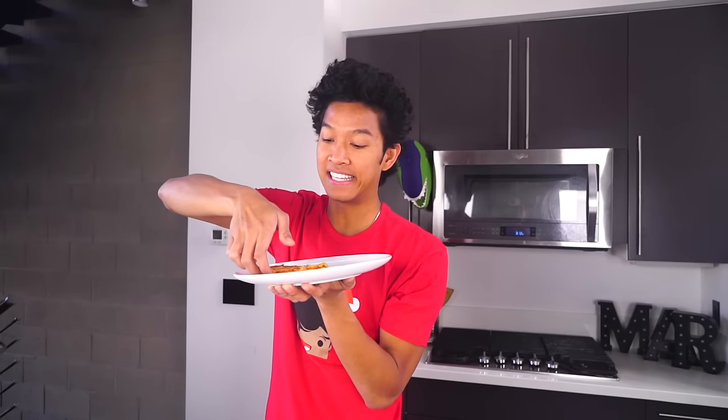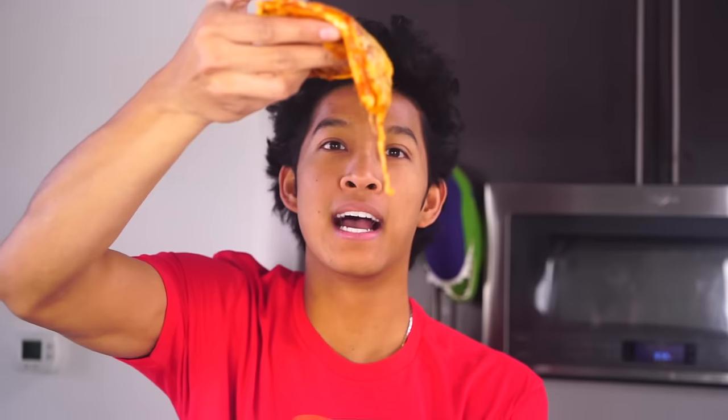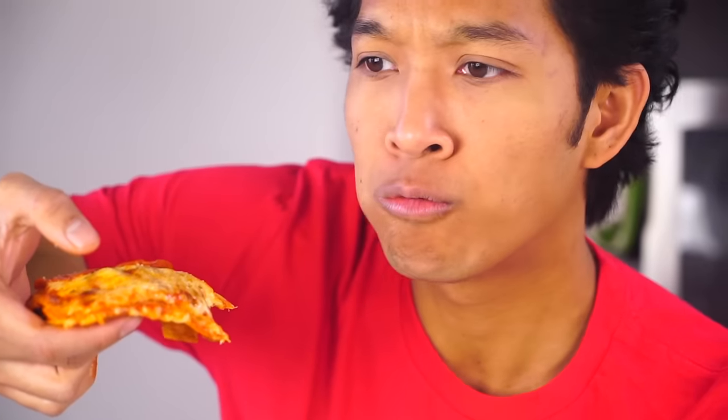I'm going to taste test this now. I know this is the moment you guys have all been waiting for — I'm going to try the quesadilla pizza. Okay, here we go! This is way better than I thought it was going to be. Oh my gosh, wait — it's still crispy!